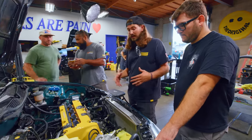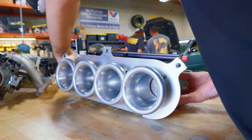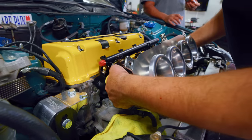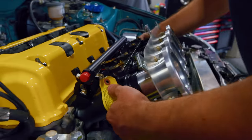Without those threaded holes, we're going to have to go to a whole different setup for a serpentine belt — so fingers crossed on that. We're going to do a little test fit, see how it looks, and hope that we've got all the room in the world. Something feels like it's making contact.